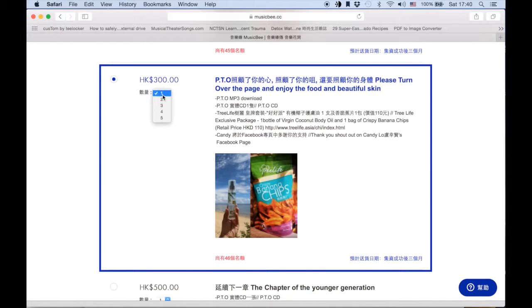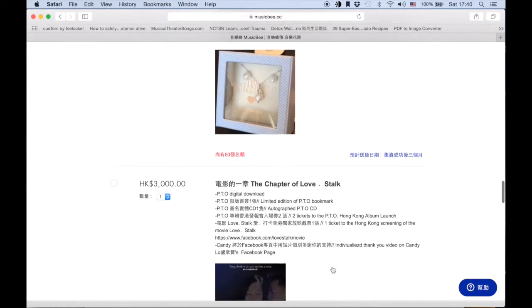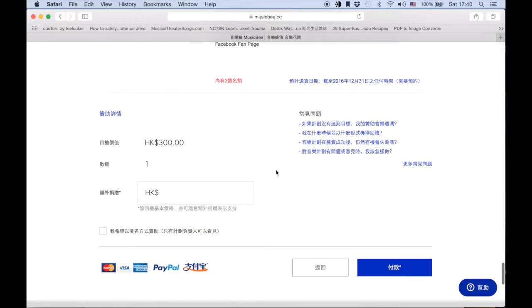You can then choose how many of this package you would like to purchase, and then you go all the way down. Here you see you have $300. And in this box, you can type in any extra amount that you would like to donate — for example, I'm going to put in $100. And then by ticking this box, you can make your donation or your purchase anonymous.